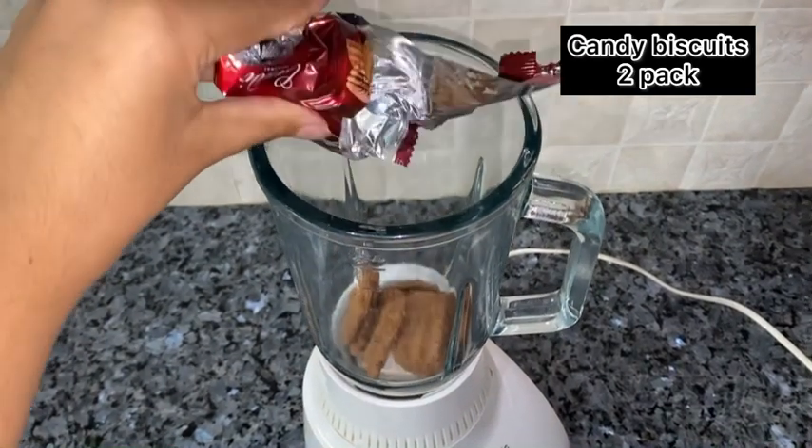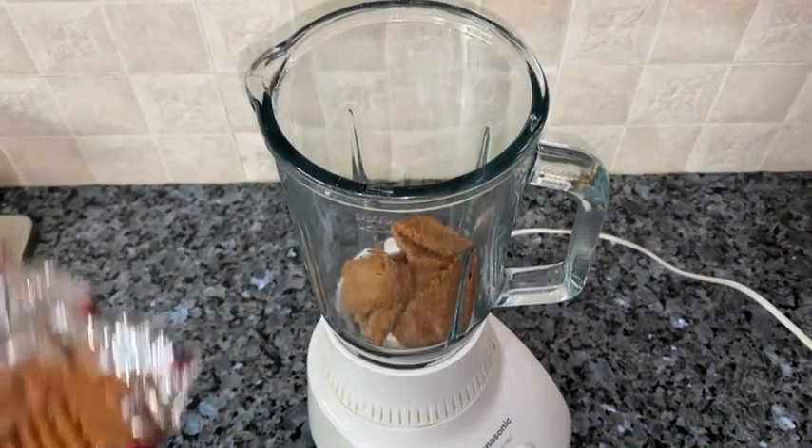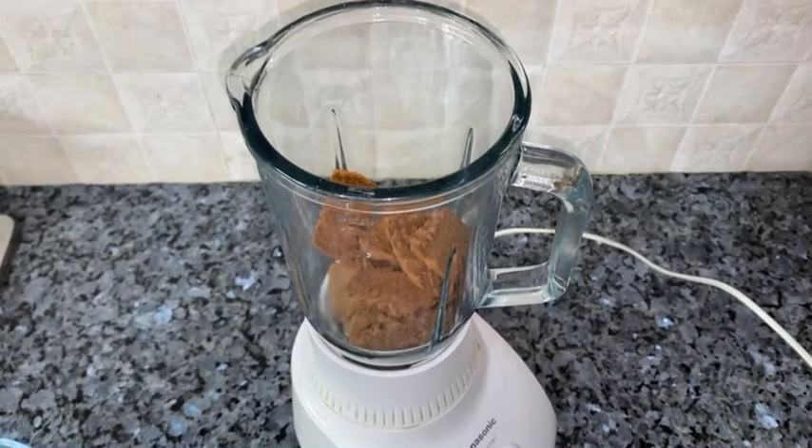First of all, I have a candy biscuit here. I have two packs of it — put them in a blender and grind them well.